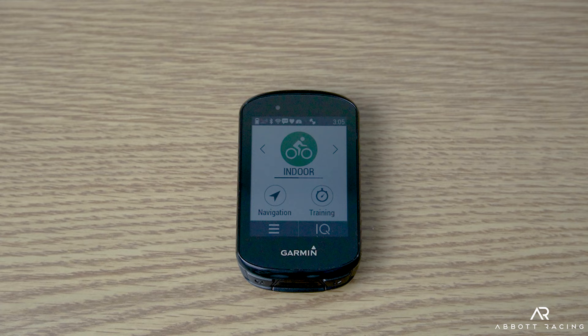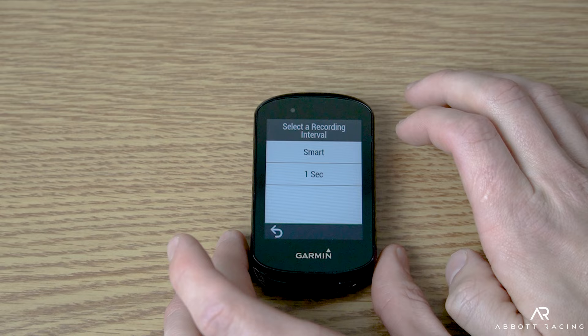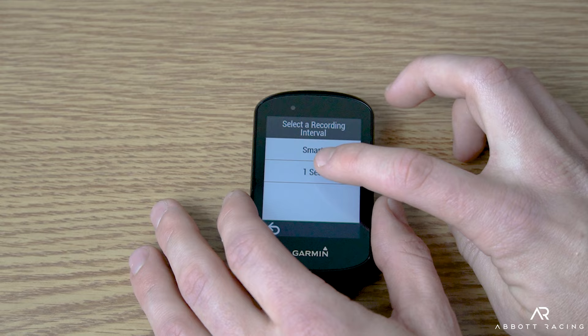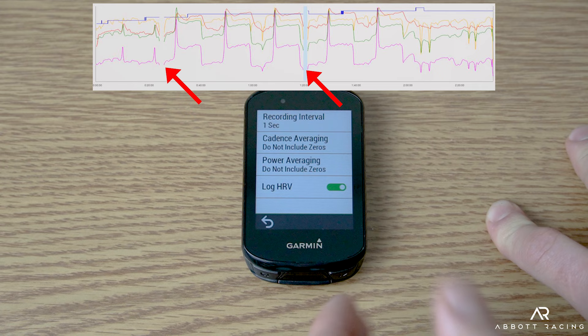The last step is to configure the recording device. On the Garmin, go to the menu, then system, then data recording. Set the recording interval to one second — smart recording only captures changes, but one-second recording captures data every single second, which is what you want. Also check cadence averaging and power averaging and set both to do not include zeros, so a dropout doesn't record a false zero in your FTP test data.